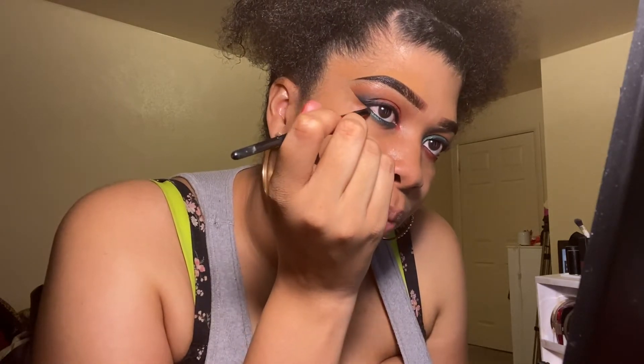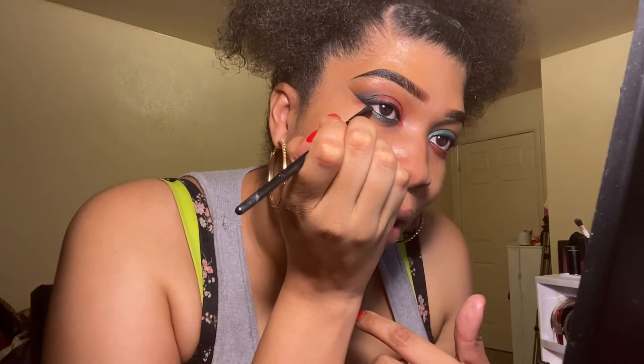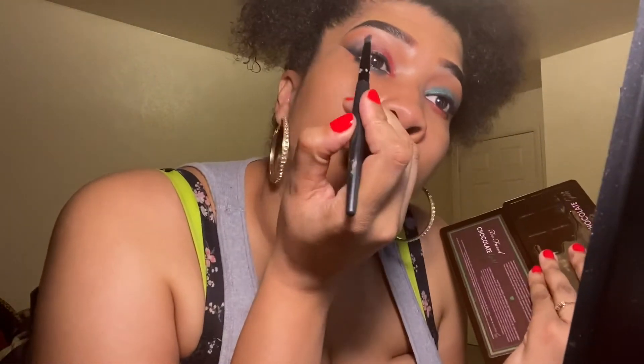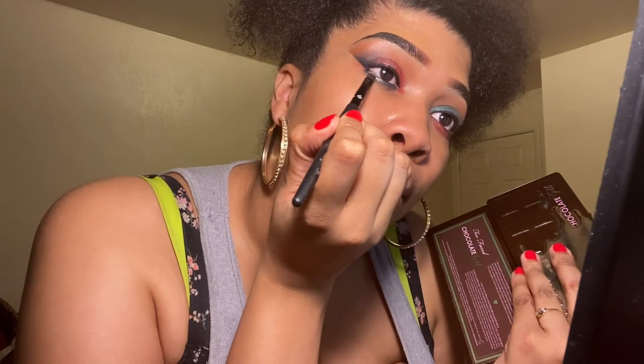I'm just going to blend this black out. Then I'm going to take Rich Girl from this palette and put that right in the middle like that. I'll be back to show you the final results, so stay tuned — don't go anywhere.